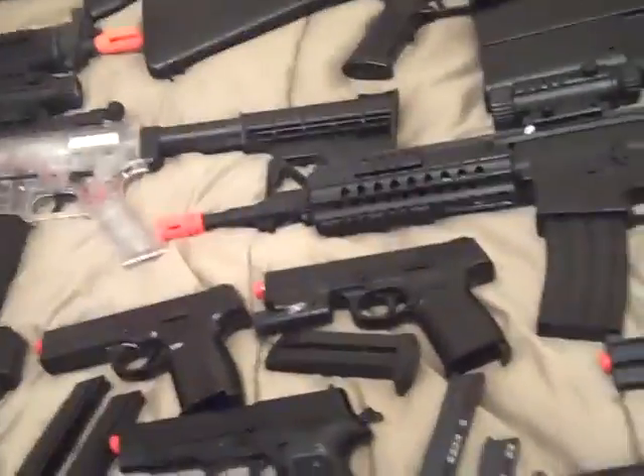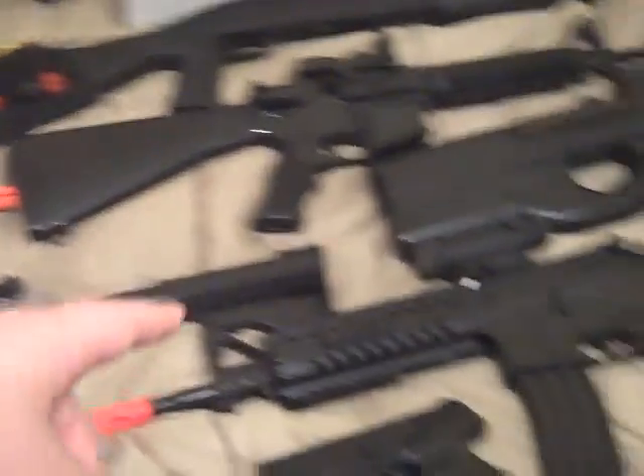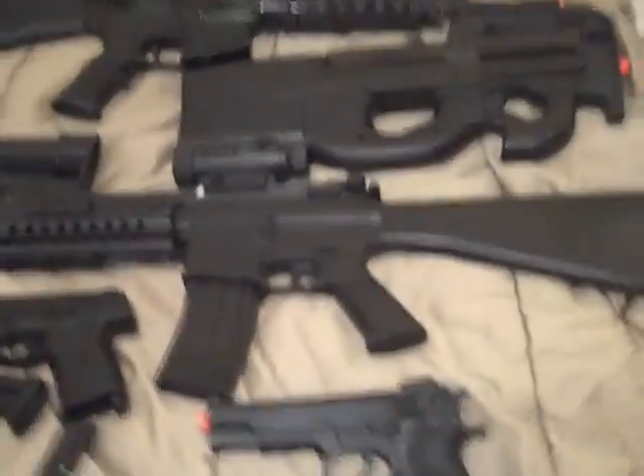So which one's your favorite? I painted that M4 and that CO2 pistol. I was going to paint another one but I think I'll leave it clear — it's my only clear-painted gun. Please leave a comment with your favorite gun and favorite knife. Thank you for watching — please comment, rate, and subscribe.